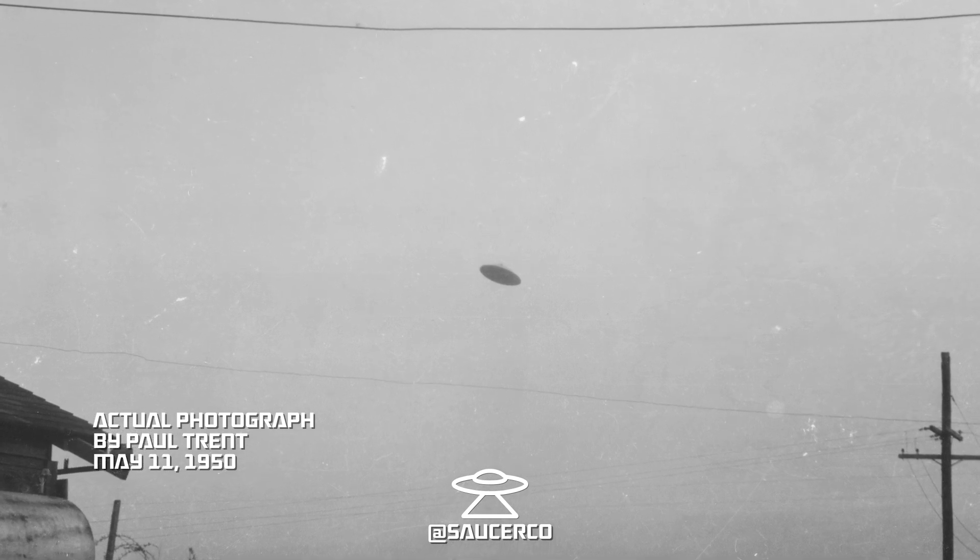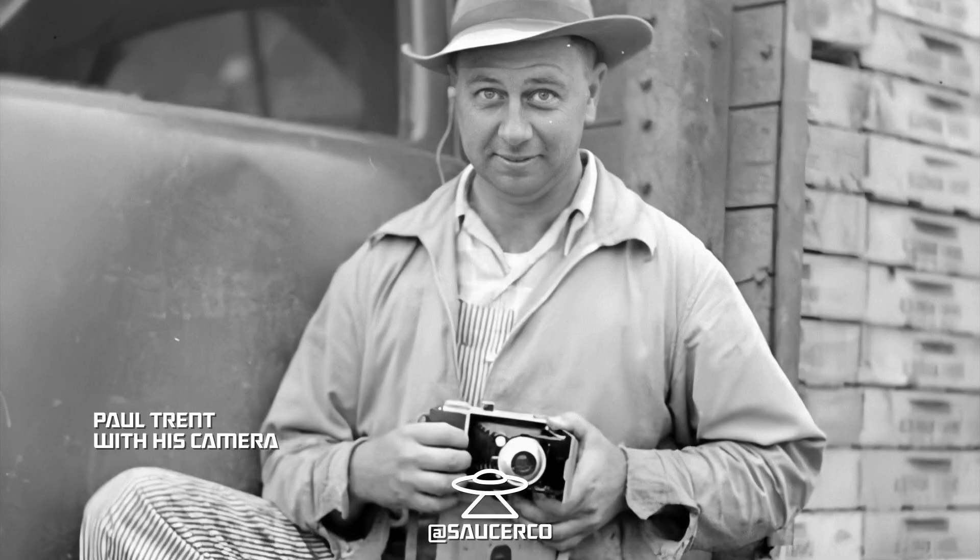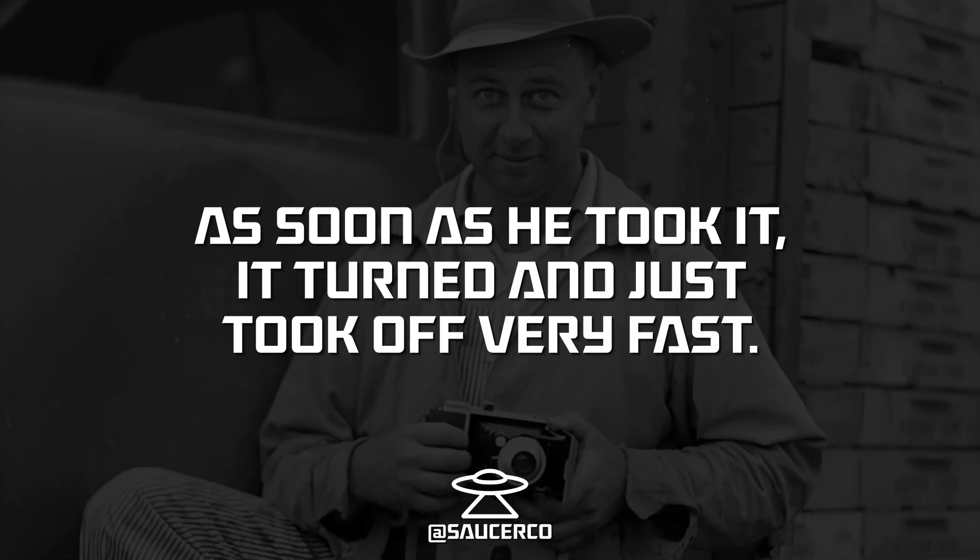Just like that, he took the picture. He rewound the film to take another one, and as soon as he took it, it turned and just took off very fast.